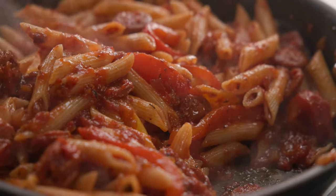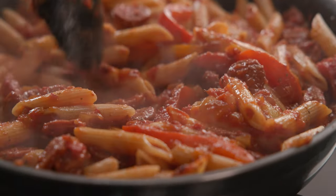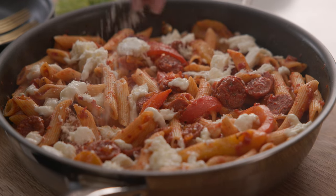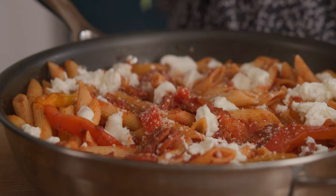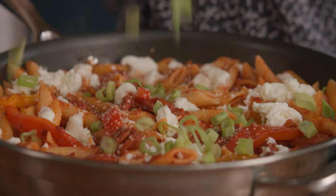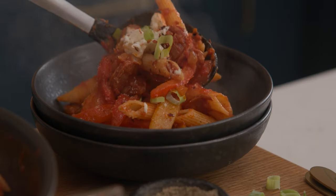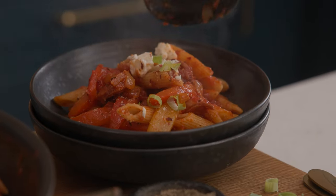Penne arrabbiata usually takes a little bit of time to get that delicious rich spicy sauce, but today I'm going to show you my speedier version, still packed with flavour and with lots of little extras to give it some more oomph — like chorizo, roasted peppers and lovely nuggets of creamy mozzarella. Hi, I'm Nikki, welcome back to our kitchen where we show you how to make delicious family-friendly recipes.